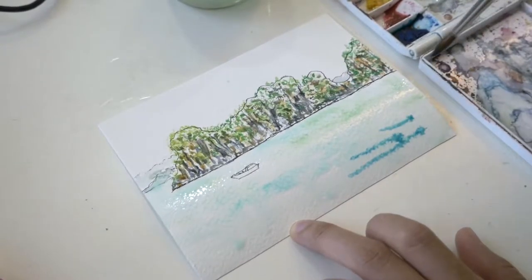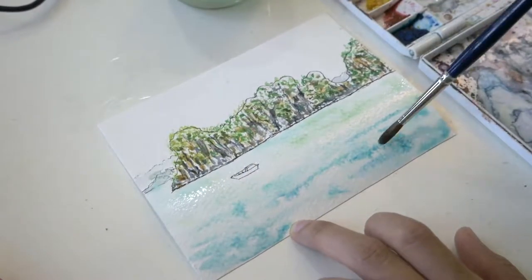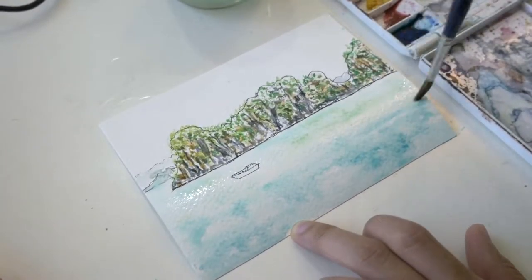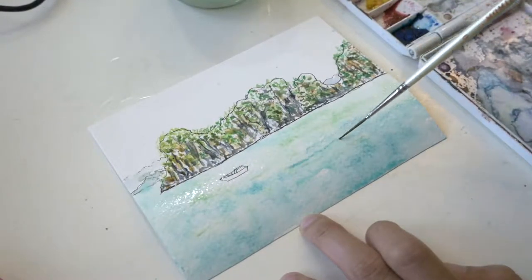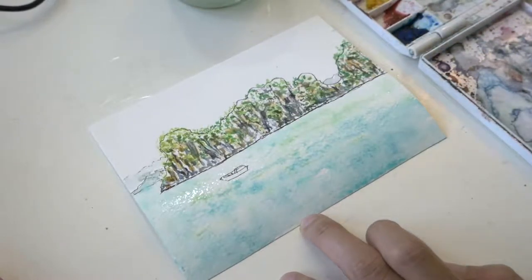I continue to add darks by painting more phthalo blue, then using the rigger brush for some gentle waves and making sure to leave some white of the paper unpainted.